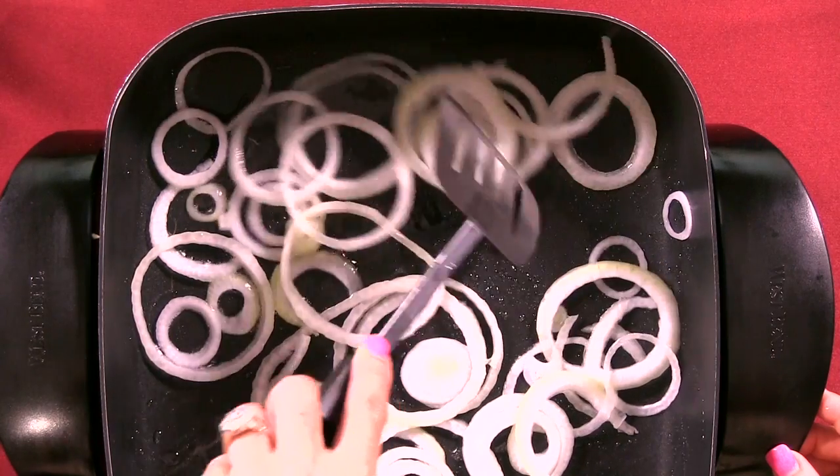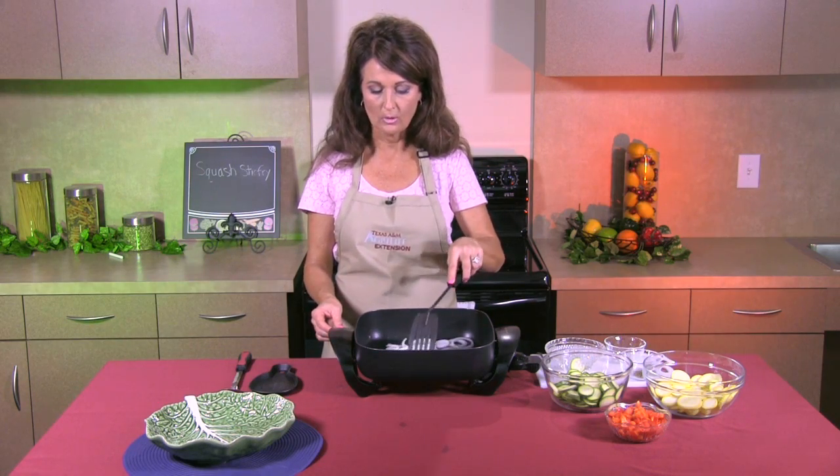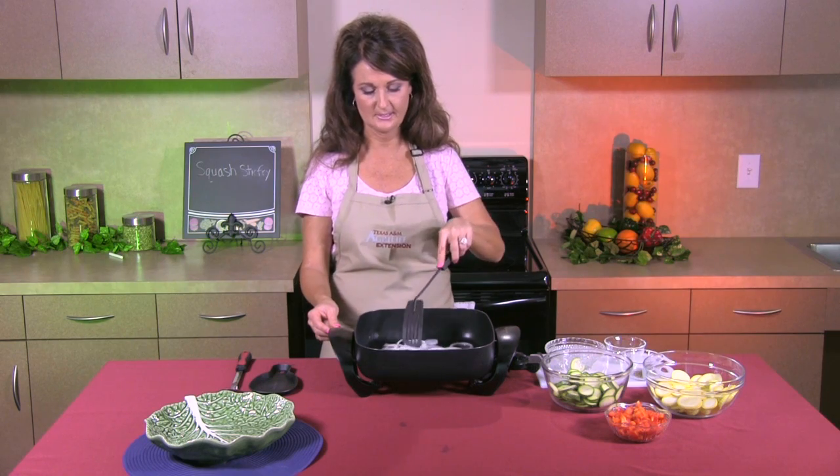This is a great recipe to use when you have too much squash in your garden, or your neighbor gave you a bunch of squash and you need to get rid of it. You can always cook this up quick and easy.